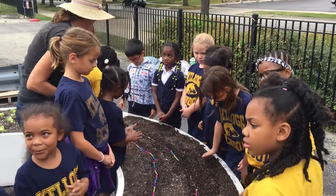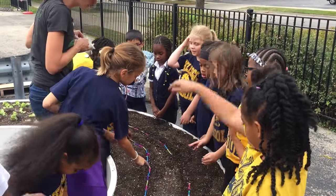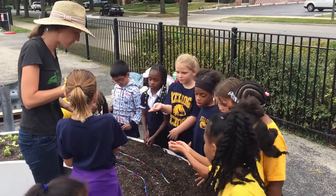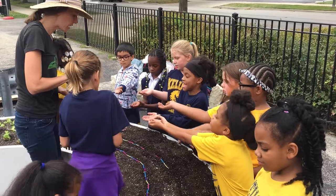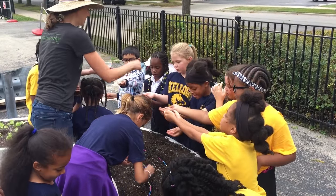Alright guys, remember our message. Where are we placing your peas? Right in front of us, right? Yes. Here we go. We're going to plant the straws directly.